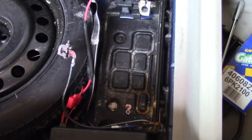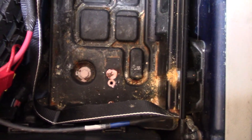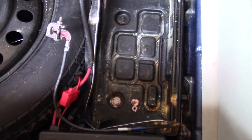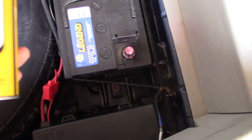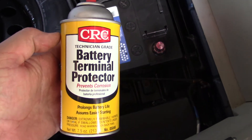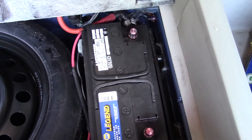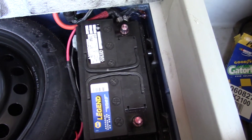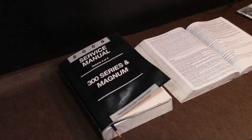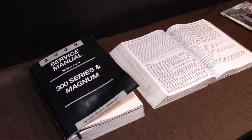First thing you do is disconnect the battery. I got back here and saw all that mess, so I took it out — we're gonna clean that. After cleaning the battery tray, I like using some kind of a terminal protector. This is CRC from my local Napa parts store. That's ready to go, but we'll leave it disconnected for the job.